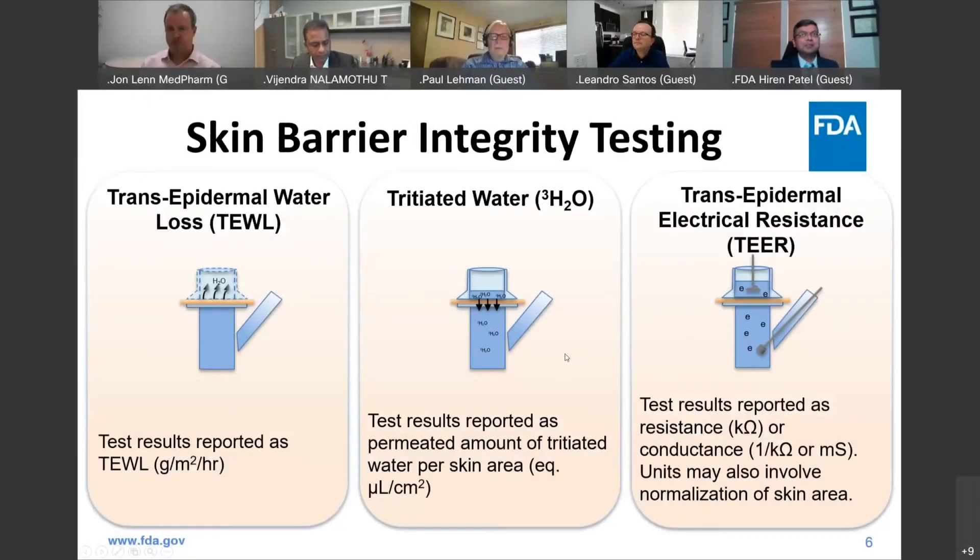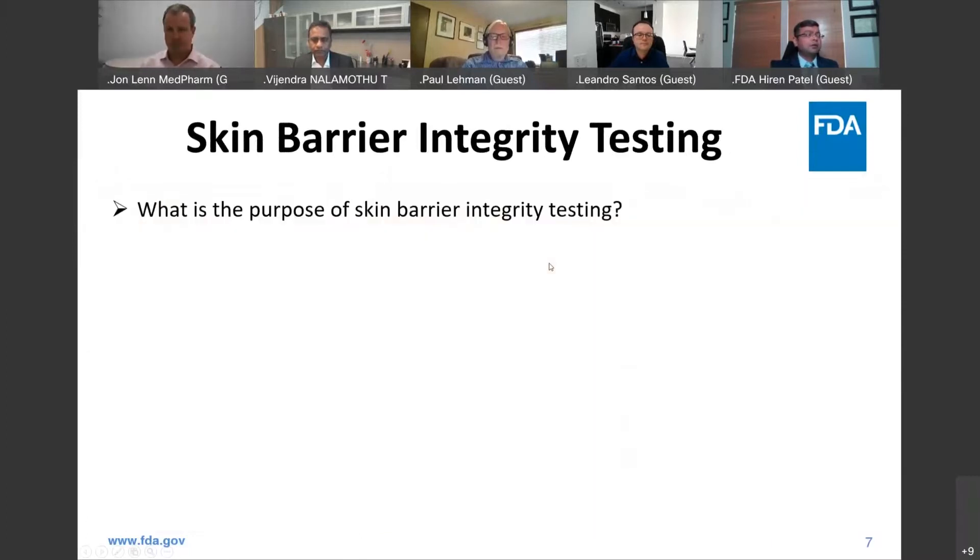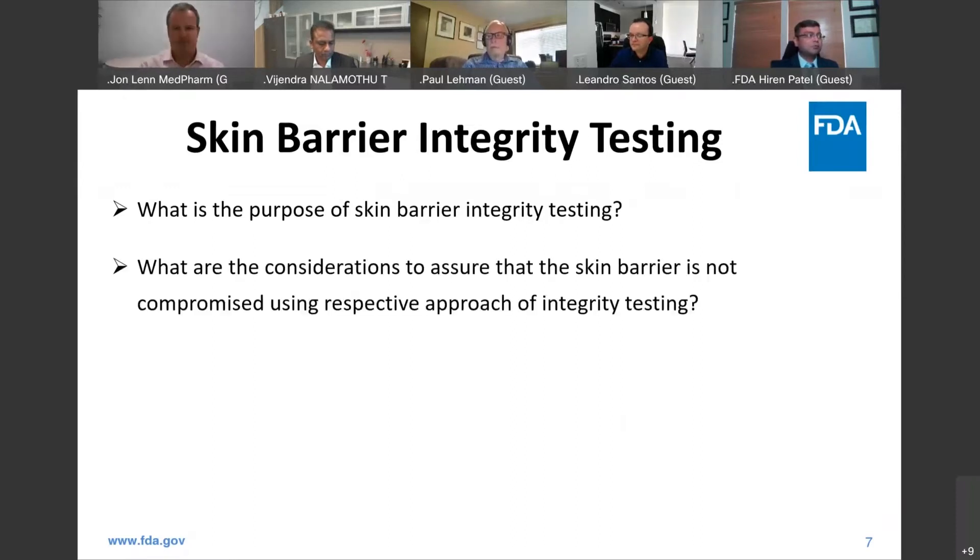We had an extensive discussion in an earlier session, so I'm not going to revisit the skin barrier integrity testing background. I'm going to jump into the discussion for the skin barrier integrity testing. My first question was: what is the purpose of skin barrier integrity testing? We had an extensive discussion in the presentation as well as the earlier session, so I'm going to move to the next question.